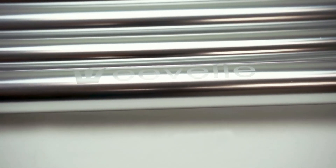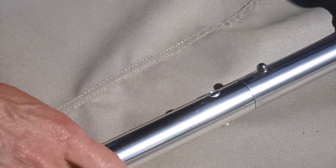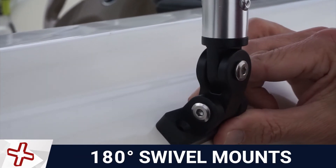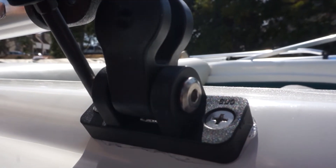No drilling or screwing is required to assemble the frame. The poles simply snap together. All kits include 180-degree swivel mounts for mounting onto various boat surfaces. Mounts are attached with stainless steel hardware that will not oxidize or rust.